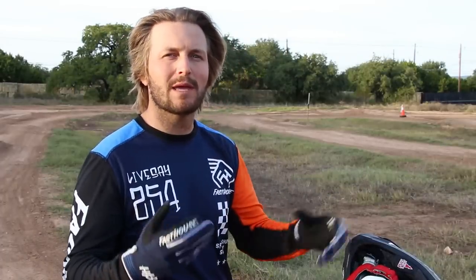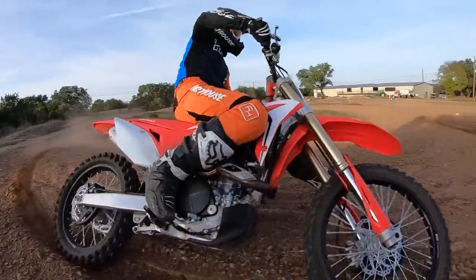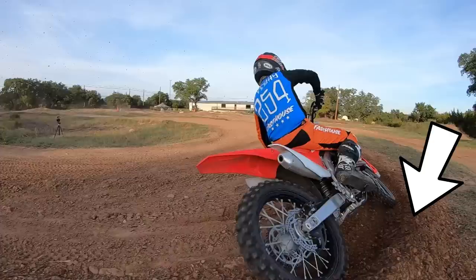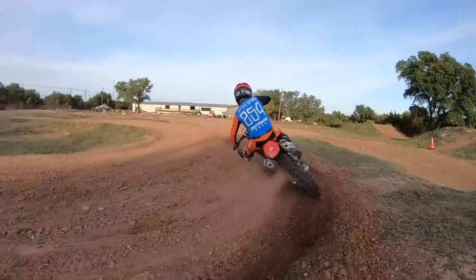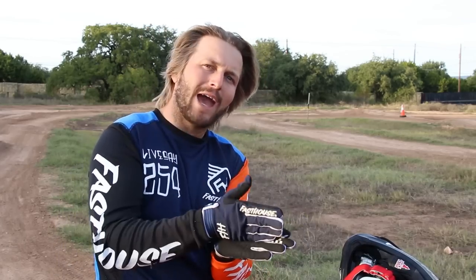Whereas a softer turn — like what you're going to see here — more of a loamy berm or rut, you've got a little support there. So you can scoot your butt towards the middle of the seat and let the berm or the rut be the support. You're pushing weight down into something that has a little bit of a lip to it, pushing weight down the middle line of the bike. On a hardpack turn, you're pushing weight on the outside of the bike down towards the ground.